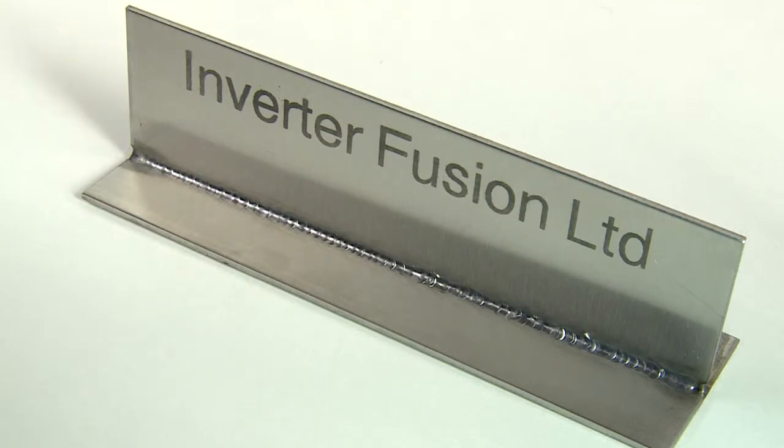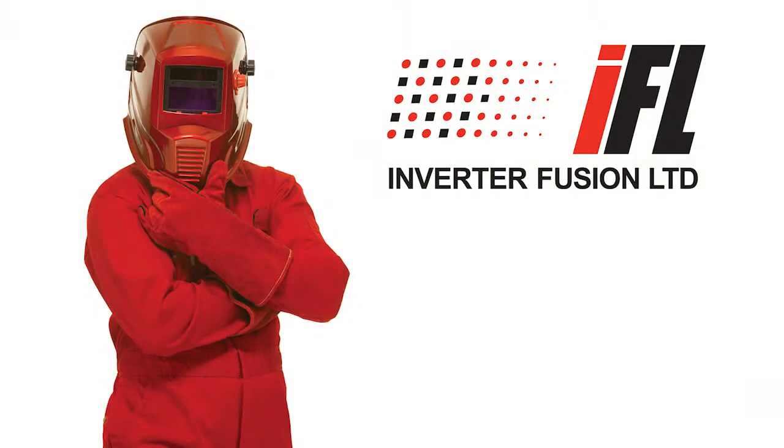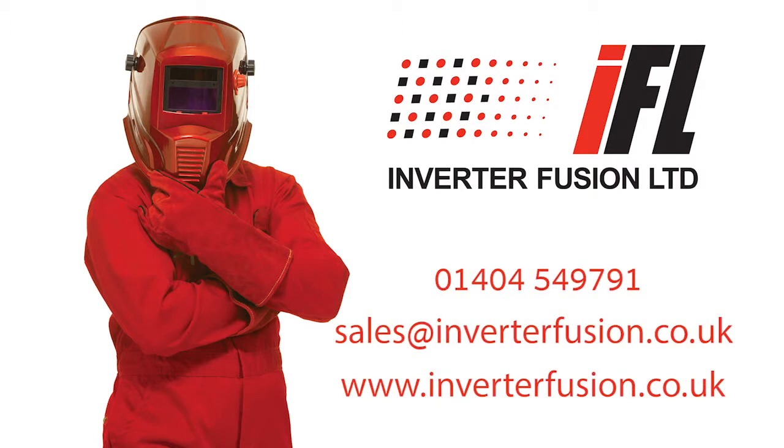For further details about the Fusion Clean machine or to arrange a demonstration, please call us on 01404 549 791 or email sales at inverterfusion.co.uk.